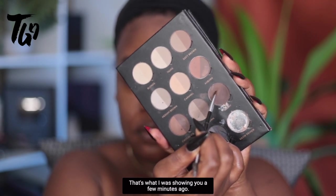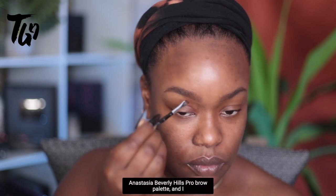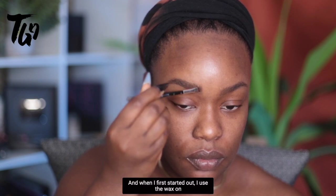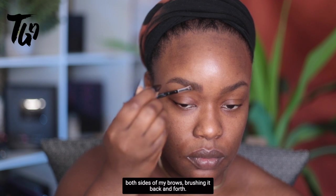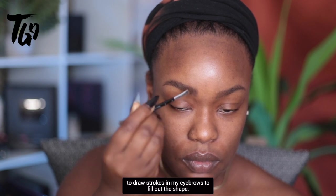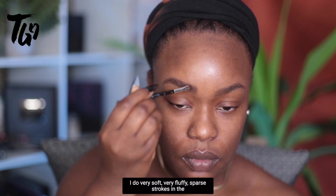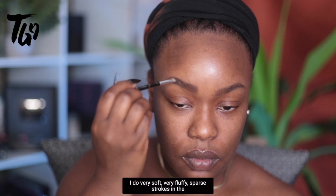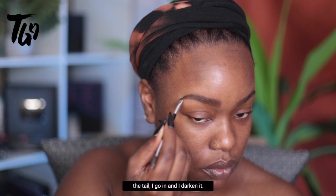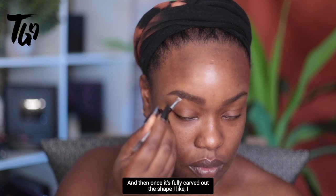The palette I'm using is the Anastasia Beverly Hills Pro Brow Palette. I use a couple of their darker colors. I start by applying the wax on both sides of my brows, brushing it back and forth. Then I go in with a medium brown and draw strokes to fill out the shape — very soft, very fluffy, sparse strokes at the head of my brow, and then in the tail I darken it.